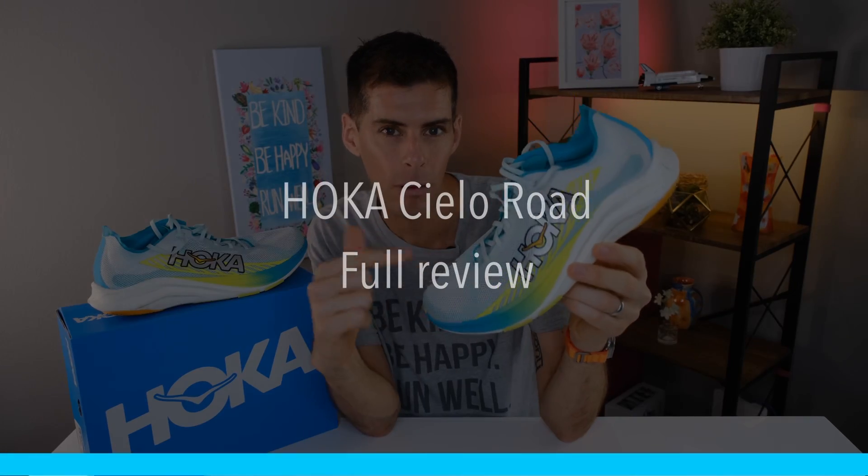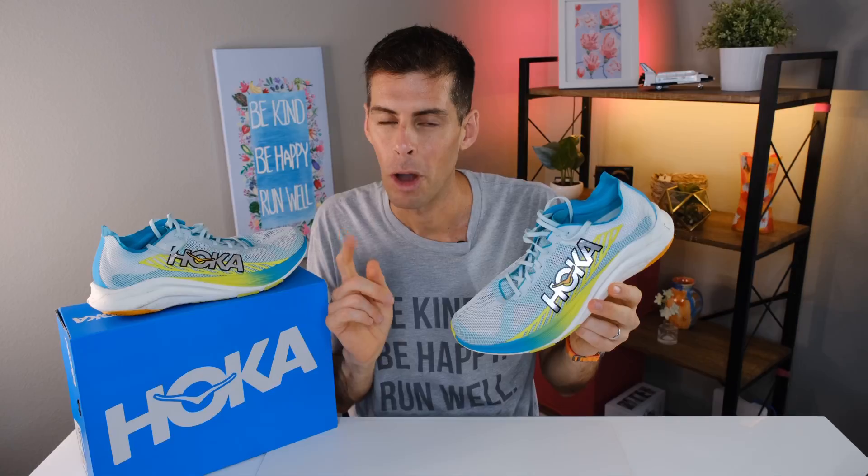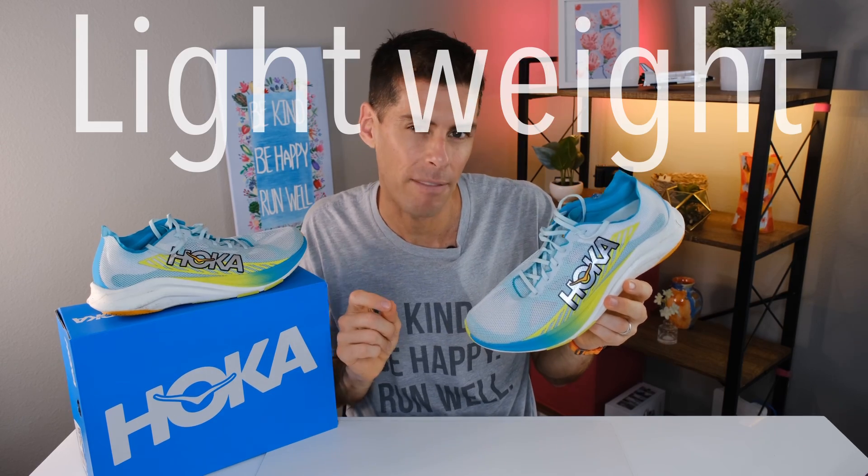If you ever find yourself looking for a race day shoe but you don't want to spend $250 on these super shoes — especially because they're kind of specialized to the half marathon and marathon — the brand new Hoka Cielo Road is one you might want to take a look at. Hoka calls it their lightweight, feel-fast flat, specializing in the 5 to 10K distance. It also works extremely well for workouts. This is the Cielo Road.